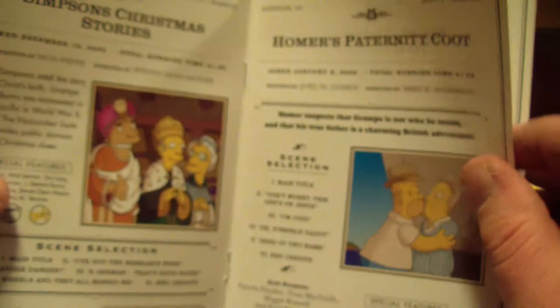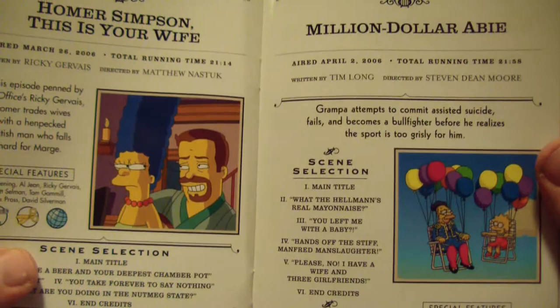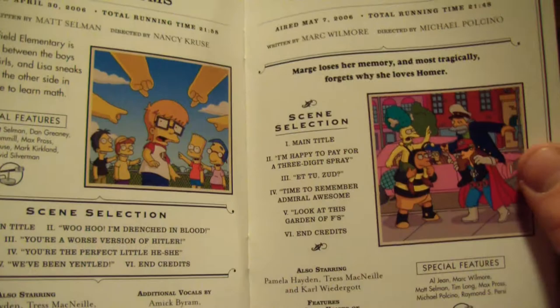Oh my god, Homer's kissing a dude! That guy is totally awesome. I may have seen that one actually. To be honest though guys, I don't think I've seen these, which is exciting. I love to see some new Simpsons episodes even though they're almost 10 years old.